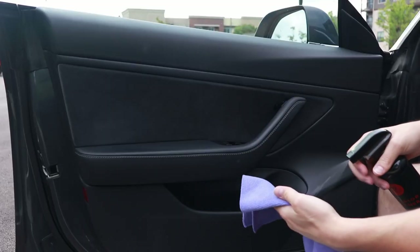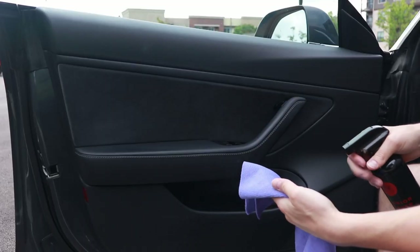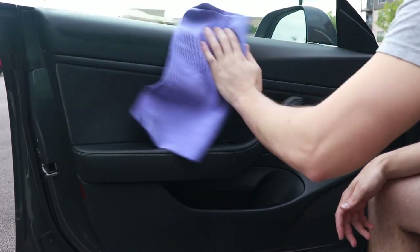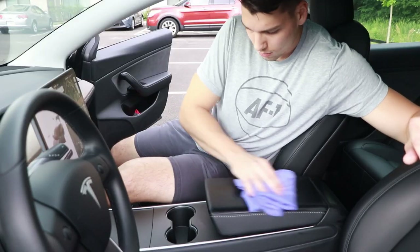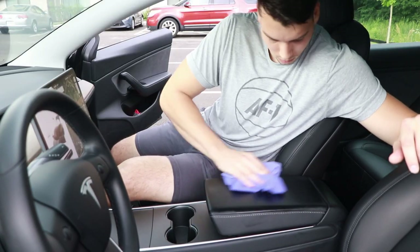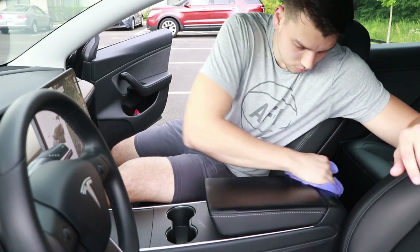I didn't do a full detail of my car, just a small test to see how everything worked, and I was definitely impressed. Every product was pretty on par with other detailing products I've used in the past. The interior cleaner did a great job and didn't leave any weird streaks or residue behind. The glass cleaner did great as well, especially when paired with that glass towel. That coarser texture really helps get those baked-in bug splatters off. It was actually cicada season just a few weeks ago, and there were tons of cicadas that had hit my car — they were completely gone after using this product.